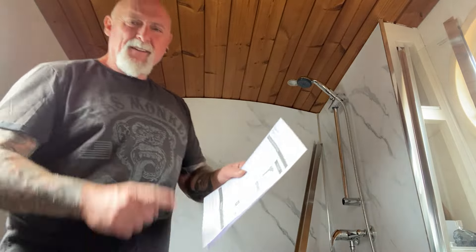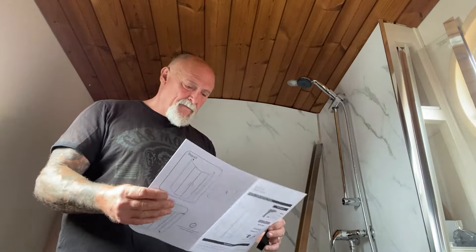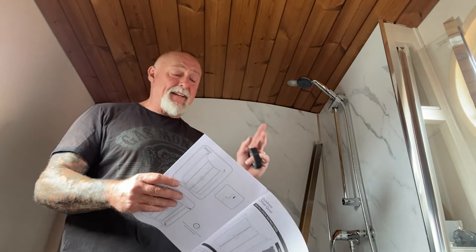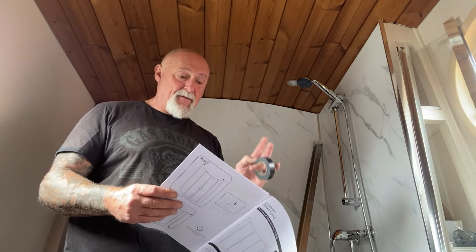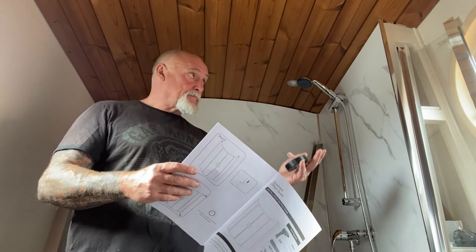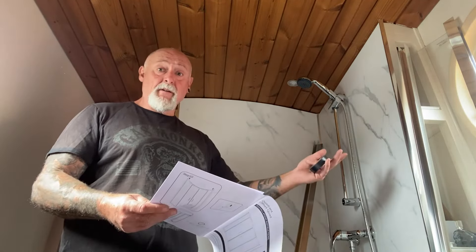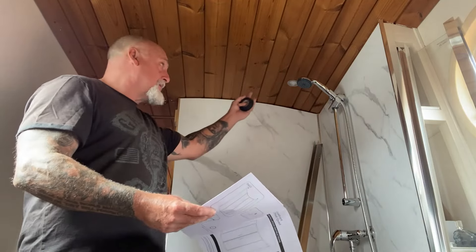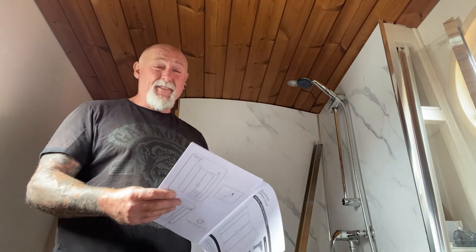Not sure a spirit level is going to help me on this occasion. If you've ever built a boat, a spirit level doesn't work — it's hard to get everything square to each other, it's really quite difficult.